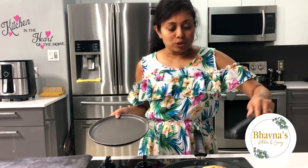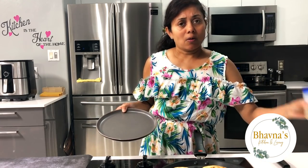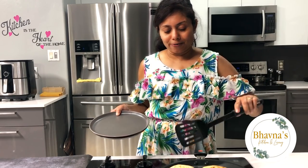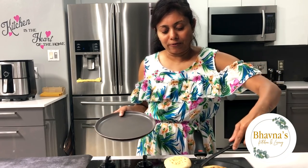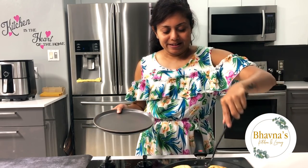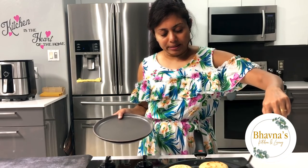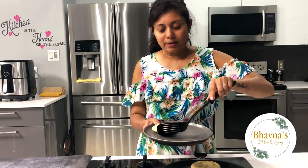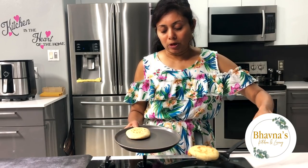Sometimes I don't use coconut oil or anything special — regular oil even works. Sometimes they will puff up; look at this one, it's puffing up nicely here. I am ready to serve them. Using oil is totally optional as well.